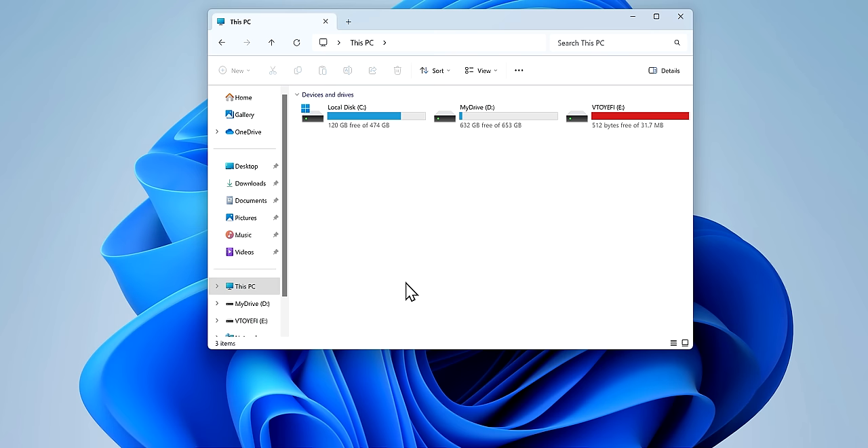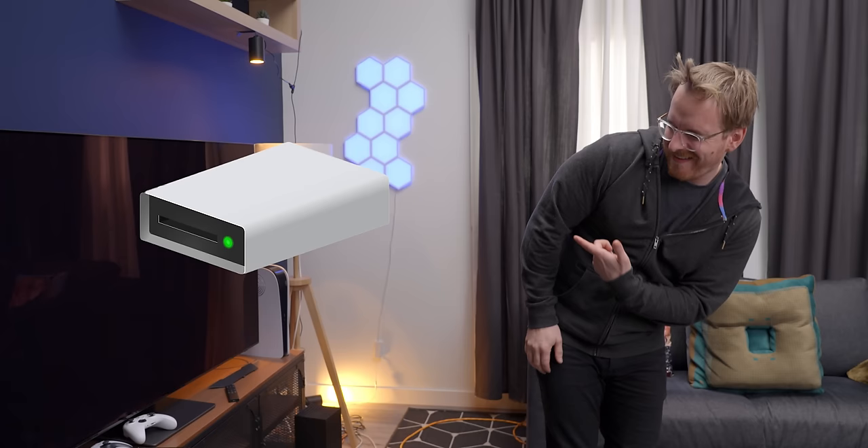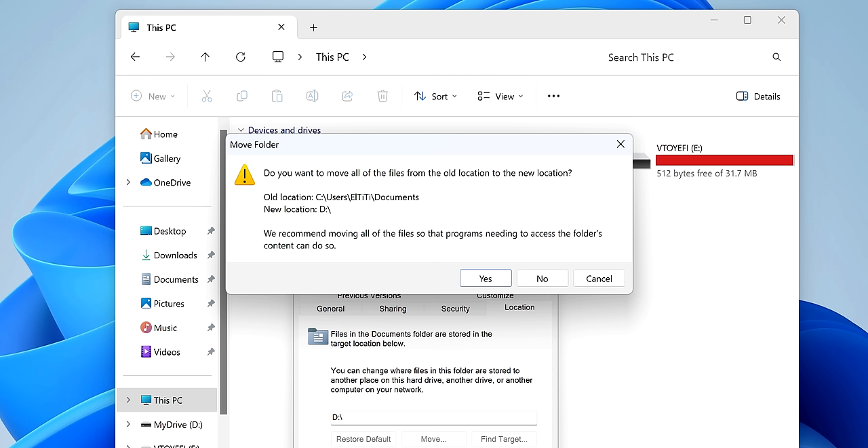Did you know you can change the locations of the main folders? Just right-click them, click Properties, and look at the Location tab. Click Move and choose a new spot. If you've got a separate drive or partition you'd like to use for your files while keeping Windows separate, this is for you. When you click OK, it'll even ask if it should move existing files to the new location — super handy if you're doing this on a system you've already moved into.